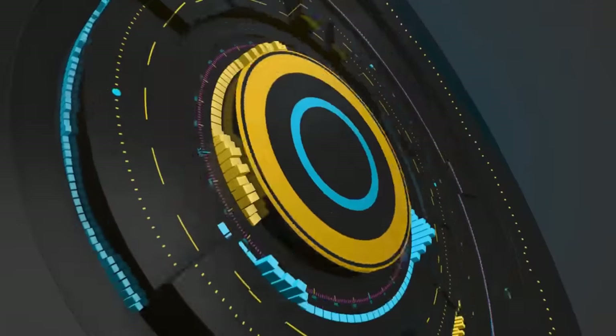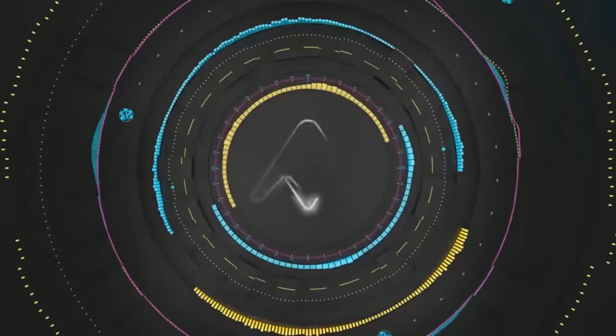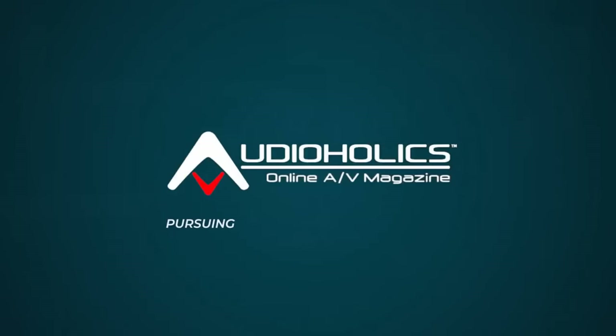Why do most audiophiles hate the center channel? That's what we're going to be talking about in today's video. I'm Gene De La Sala with Audioholics. I want to talk to you guys about why I think most audiophiles hate the center channel.